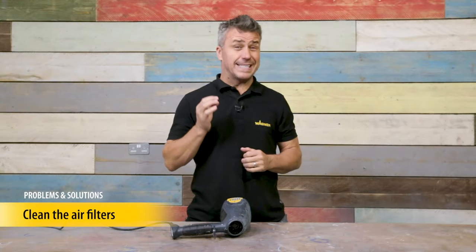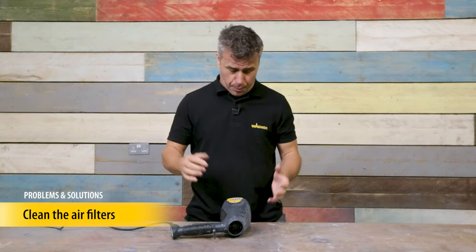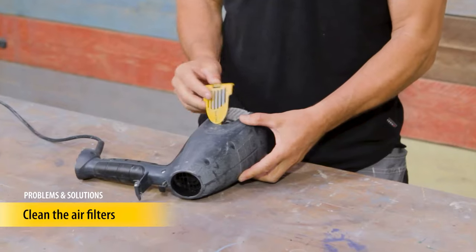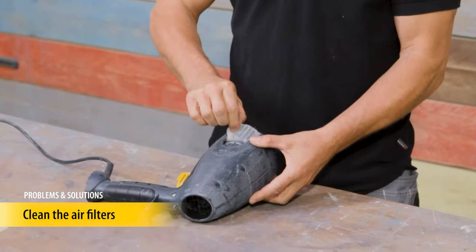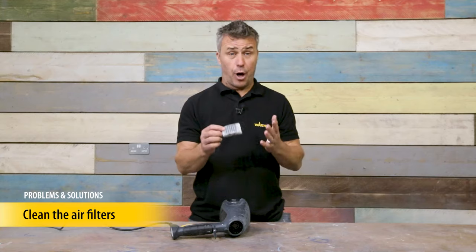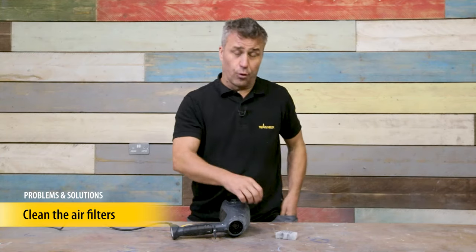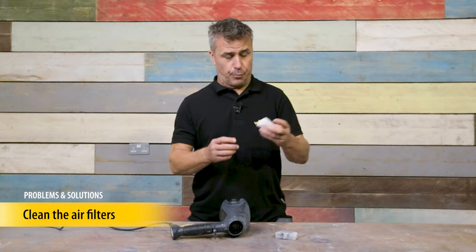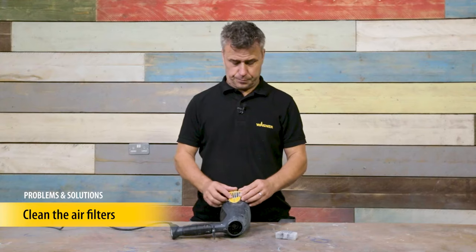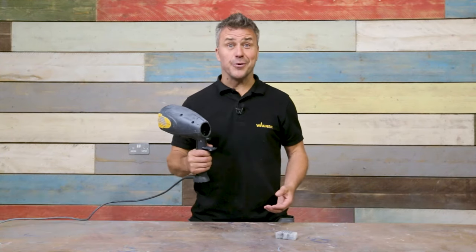I'm going to show you how quick and easy it is to replace your air filters on your Wagner paint sprayers. Most units will have a grid along here which you can simply click out and then remove the filter. This can be cleaned with some hot soapy water, rinsed and left to dry, and then put back in — or you can just replace it with a new one. Then it's ready to reuse.